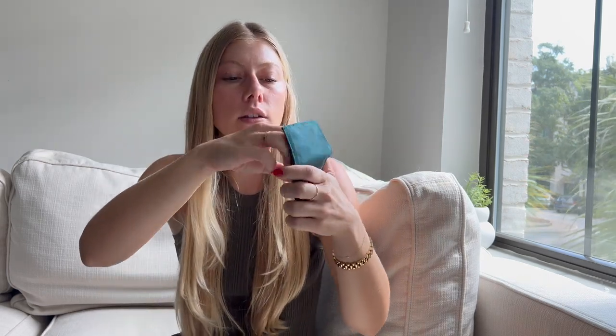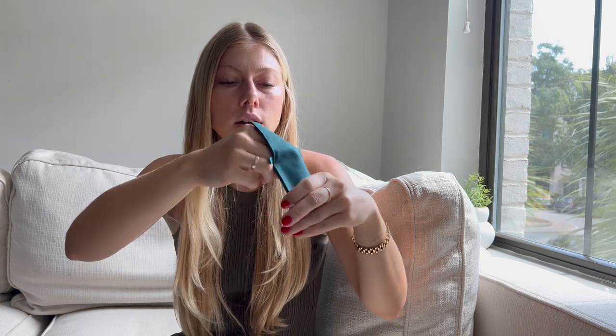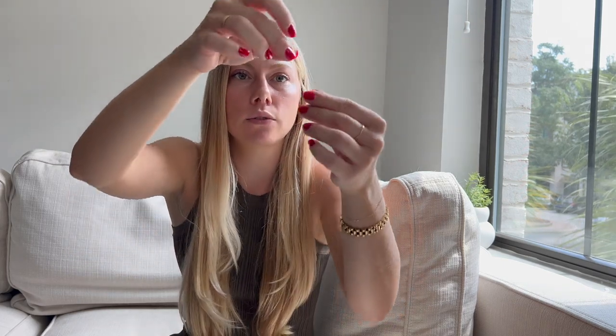Next, the rest of these are all earrings, and these are my absolute favorites. You use the little bar to thread it through your ear. I wore these out to dinner the other night and got so many compliments. They are just stunning — so dainty. I love stacking them. They're so comfortable and lightweight, really thin and small, but I think these are beautiful.